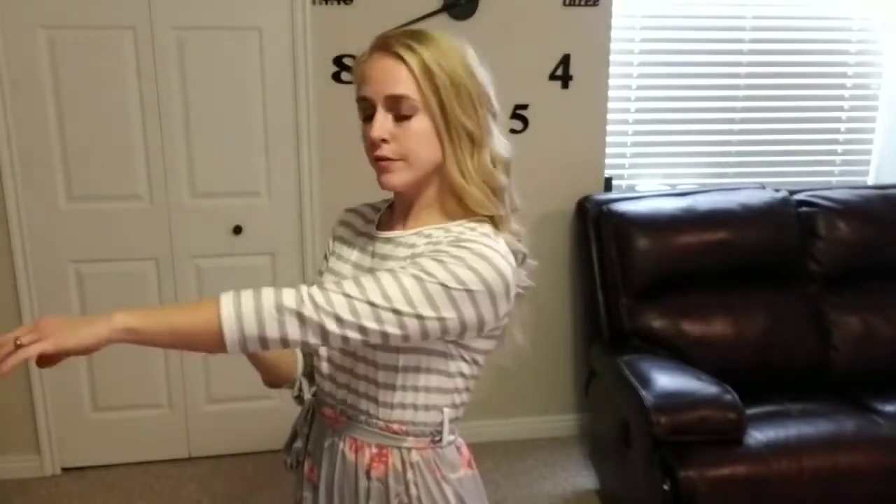Today I'm going to be giving you a closer look at this full length maxi dress with pockets and a belt.